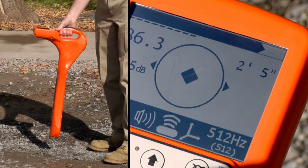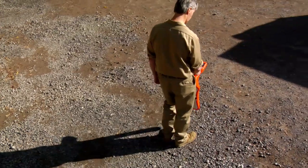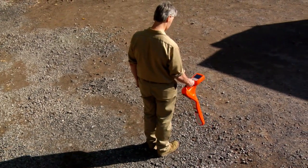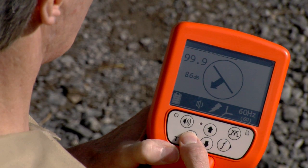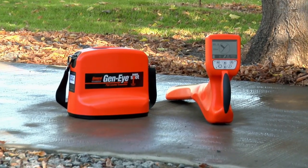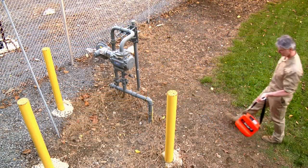The depth of the camera will automatically appear on the screen at the same time. Check for active power lines before you dig by switching the Hotspot to power line location, or use the Hotspot Pipe Locator in tandem with the 5-watt transmitter to locate buried utilities.